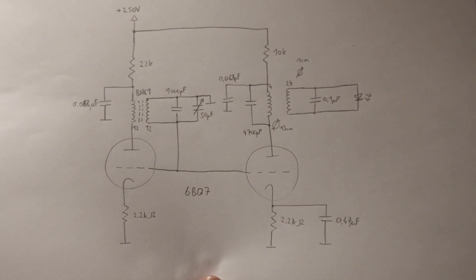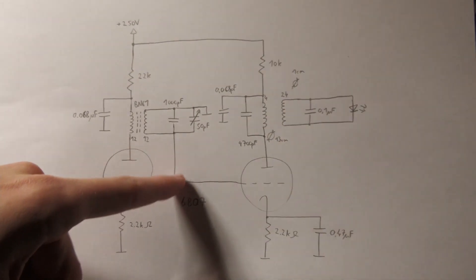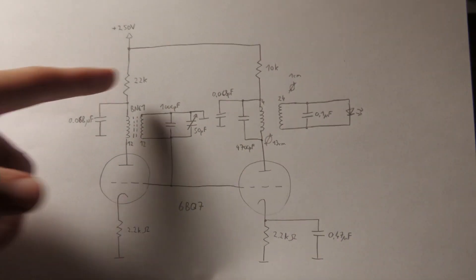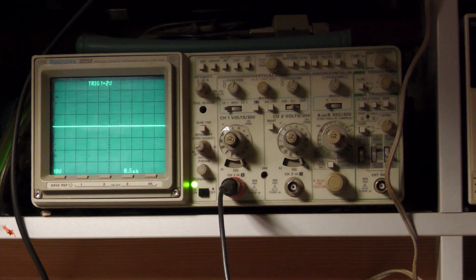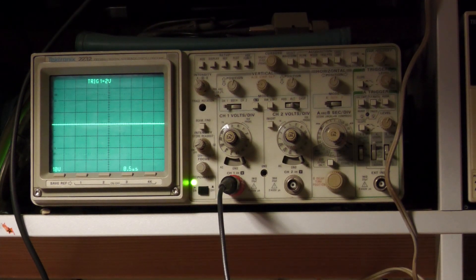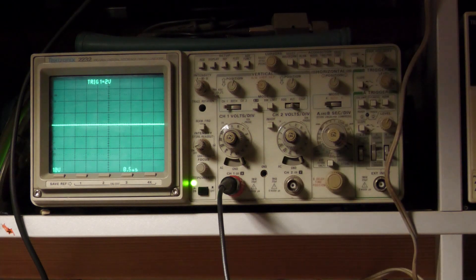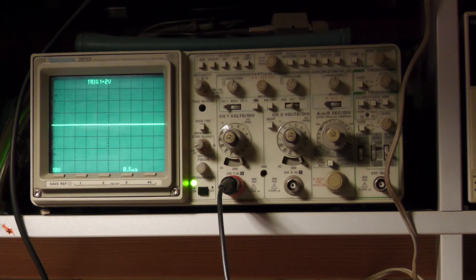Now let's have a look at the oscilloscope. I will connect the oscilloscope to the secondary of the transformer — the grid — and ground the other side. We will look at the oscillation of this oscillator. The oscilloscope is in DC coupling. Since this point should be at zero volts by design, I expect no DC offset. Now the interesting moment comes to see whether we get a clean sine wave or a distorted waveform — I think it will be a clean sine wave.